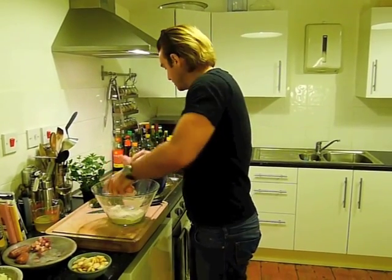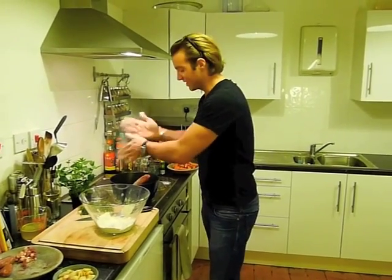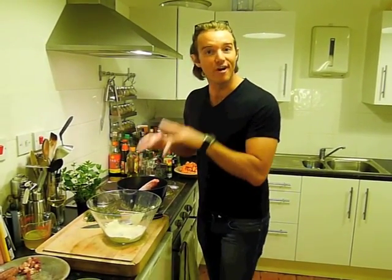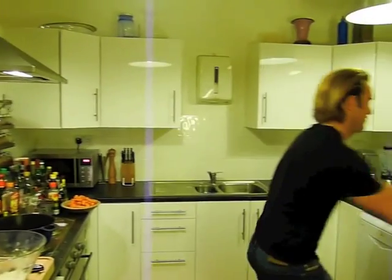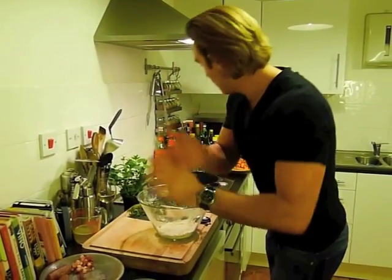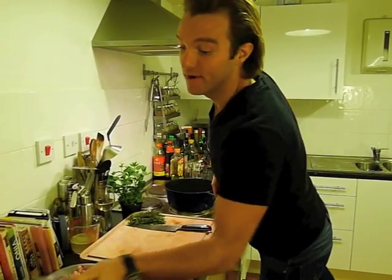Got them nicely coated, then we just need to put them into a heavy-bottomed saucepan — you can borrow your mum's cassoulet dish if you want. We're going to brown them off for a couple of minutes. Once they're browned off, just put them to the side while we cook up some onion.